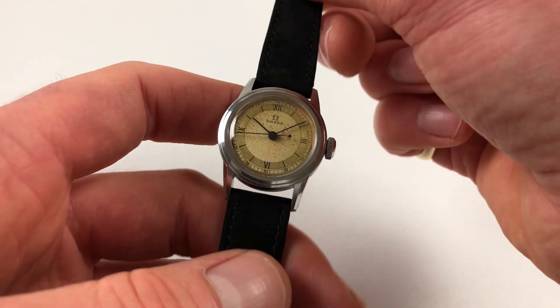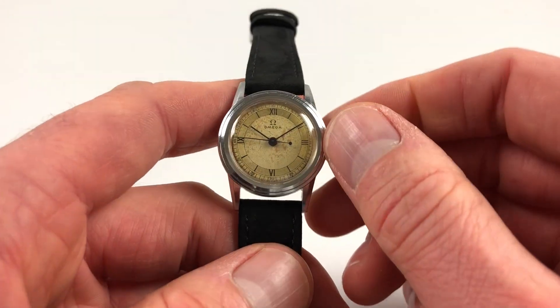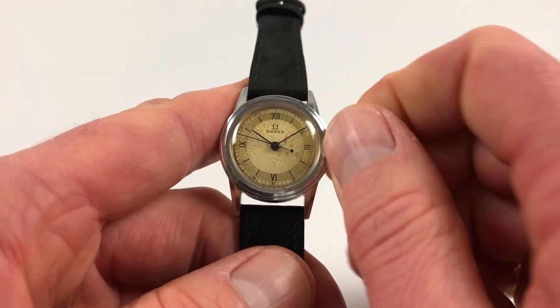It's manually wound, so it requires winding when being used. You just turn the crown away from the wearer until the spring is full.